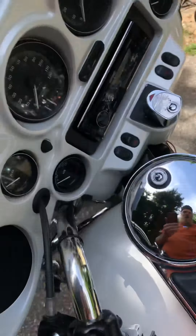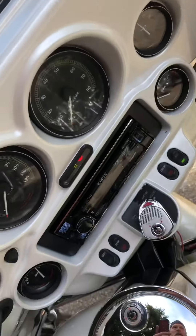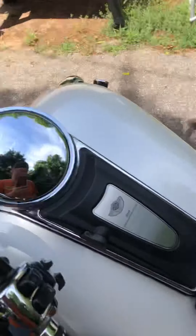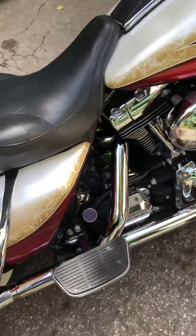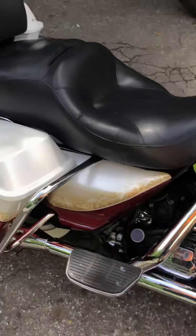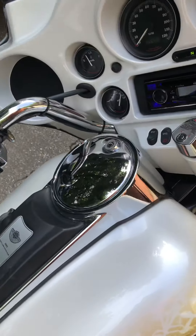It does have a key — E5, I believe — but I've got that. You can hear that thump from the cam. Definitely sounds cammed to me — which cam, who knows — but it sounds really, really good. 54,000 miles on it; if someone did a cam, I'm sure they took good care of the inside.